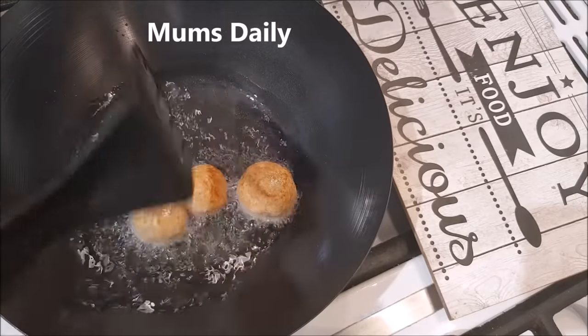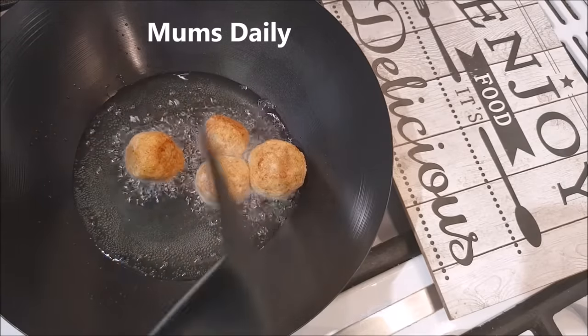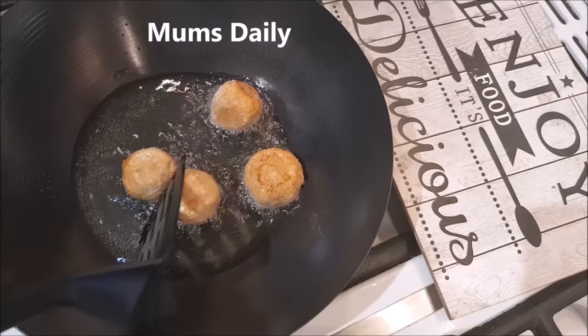It will be very crispy and very soft. That is why we will put it in there.